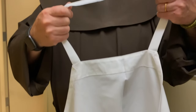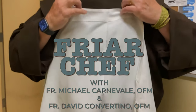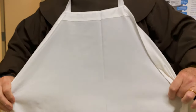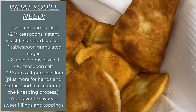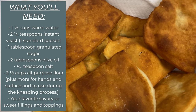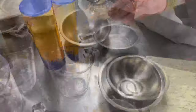Light that flame, put on that oven, put on that apron, and let's go. Thank you very much, Michael, for that lovely introduction. We're looking at some Pizza Frita, which is finished — all fried and ready to go. So how did this all start? Let's take a look.